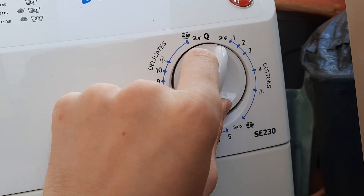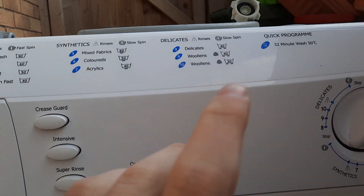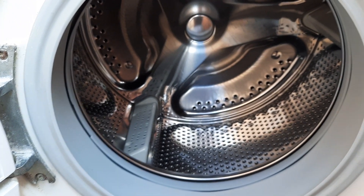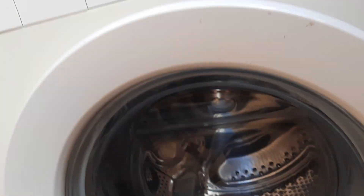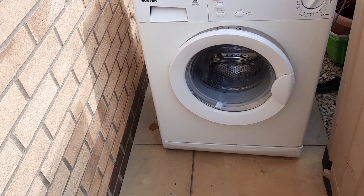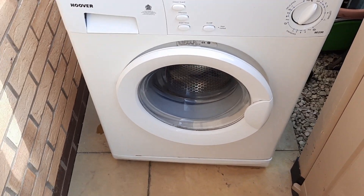You've got all the programs there — you'll know that. But yeah, this is going to my dad's new house or flat. I don't really know what else to say, so that's pretty much it. Bye.